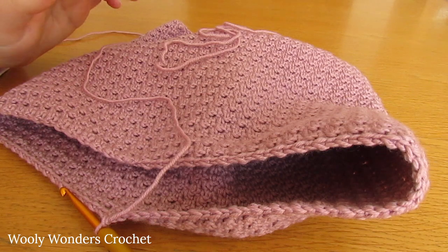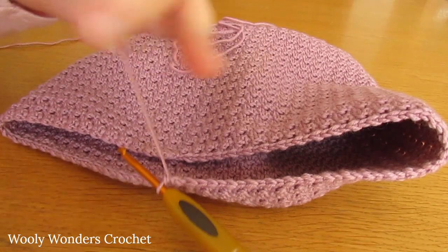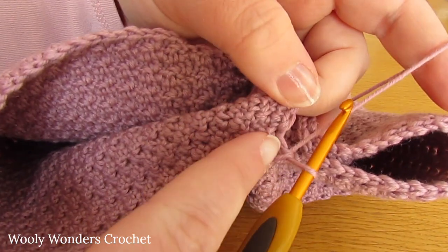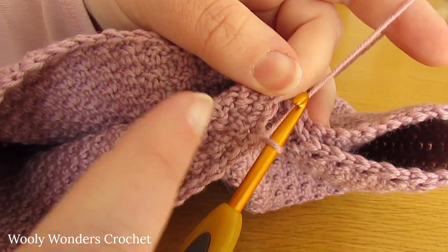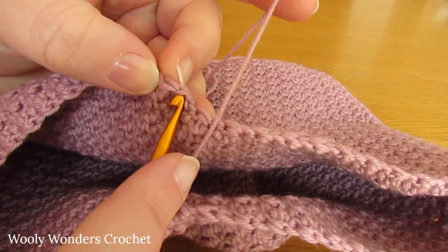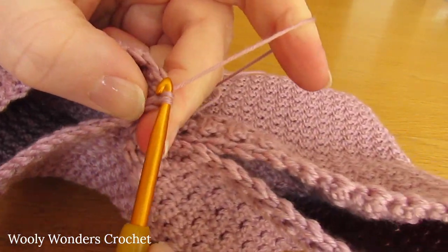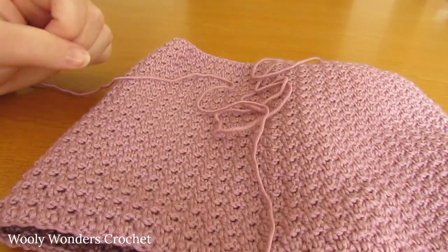Coming to the end of round 3 - I have worked 60 stitches around, so I am halfway around my round. Now we're going to work a slip stitch into the first stitch that we worked. You should find that you finished off by working a double crochet, so your 60th stitch should be a double crochet. Come back around to the back and go into the first single crochet of the round and work a slip stitch. There we have worked the first round of our first leg.